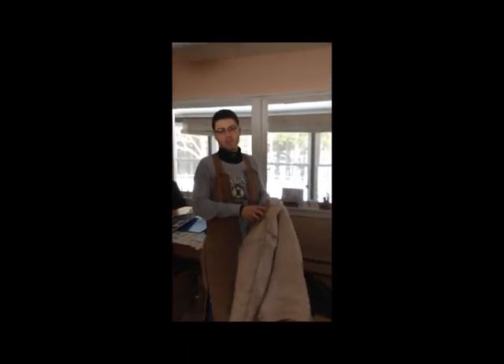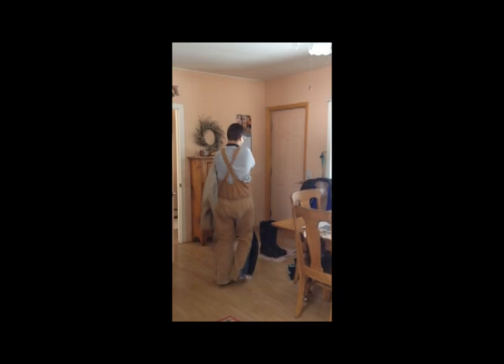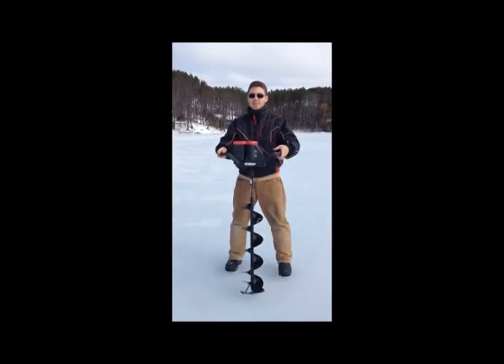Well hello there everybody, we're gonna go ice fishing today. I'm gonna give you some helpful hints on ice fishing, then we're gonna go clean them, so let's go see what we catch. I'll be sitting on the ice without any holes.